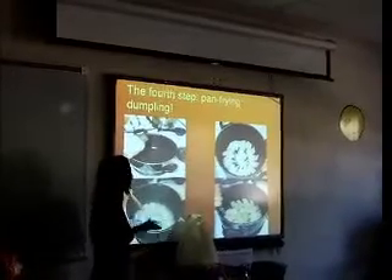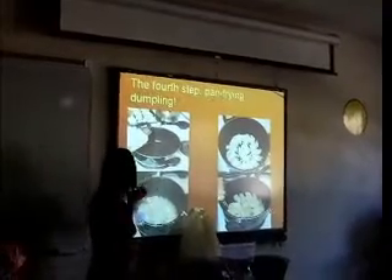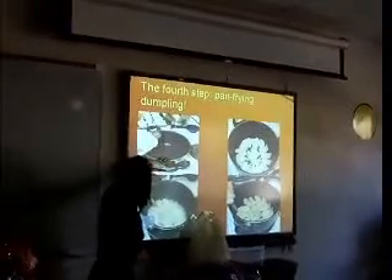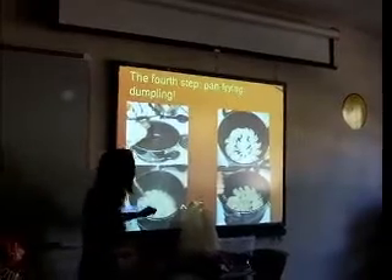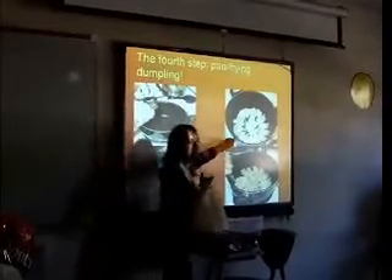Today we choose the pan-fried dumpling — we also call it the pot sticker. We use a little oil and put just enough to cover the pan. Then we put our dumplings on it and set the temperature to medium.